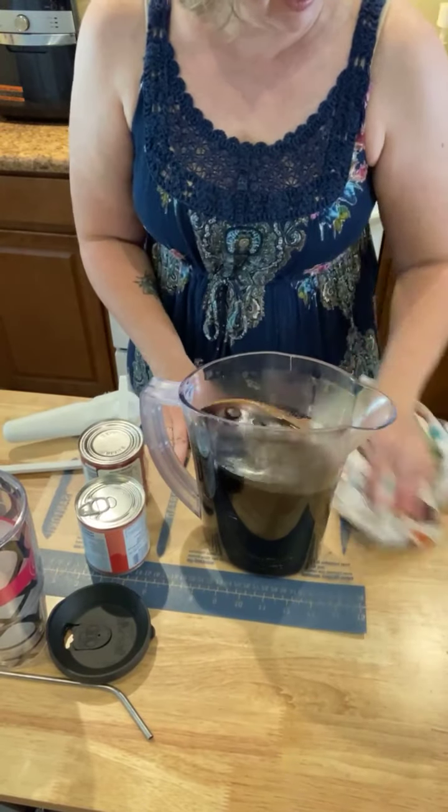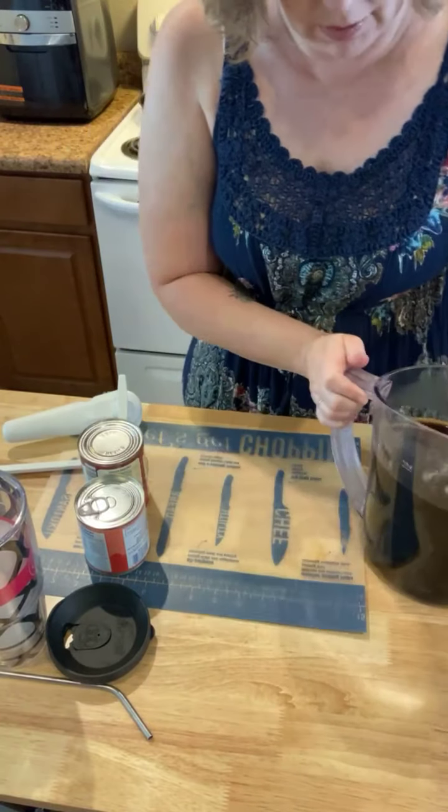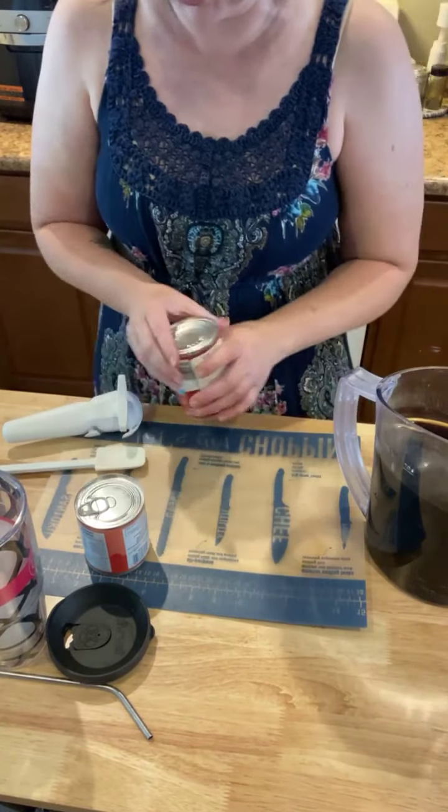I actually learned this when I was volunteering in the hospitality room at a swim meet, and they did this with all the leftover coffee from breakfast and it was so good.